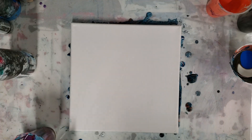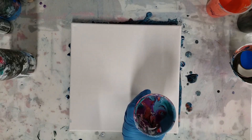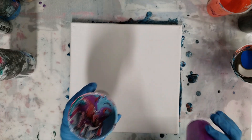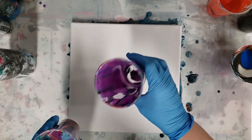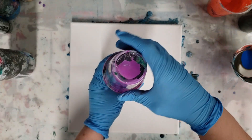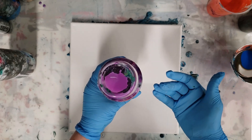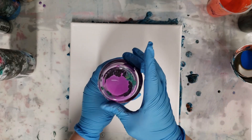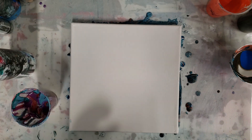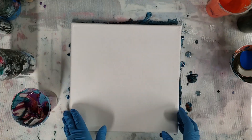Hey guys, mix media girl here. I'm going to do a leftover paint pour. For those of you who are newer to my channel, what this is: every time you do a pour, you end up having a little bit of paint left over in your cup. I just put them on top of each other — they drain into each other and it keeps the paint from drying out. I collect that paint for a week or two and then use it in a project. This is always super fun and exciting because you never know what you're gonna get.